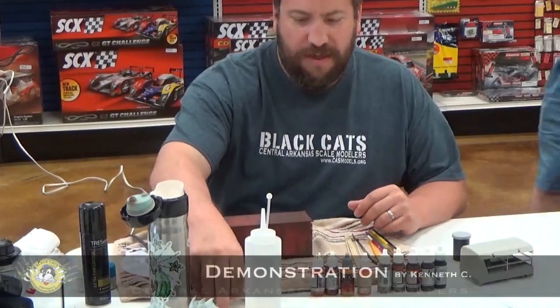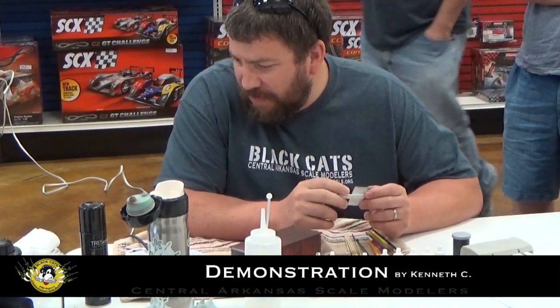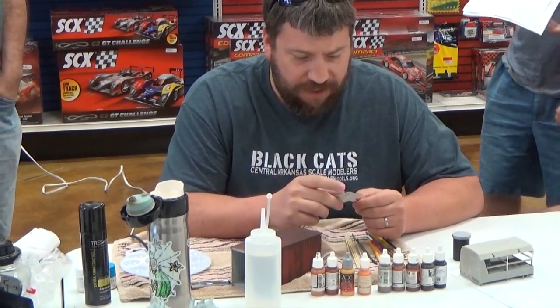I've had several people ask about these demos before, so I'm going to go over a little bit of the hairspray chipping method and a little bit of rust on this 20-foot container.